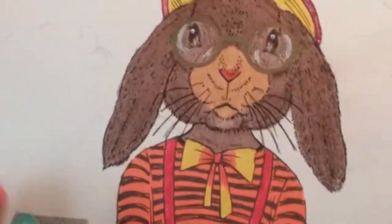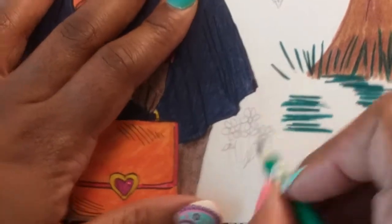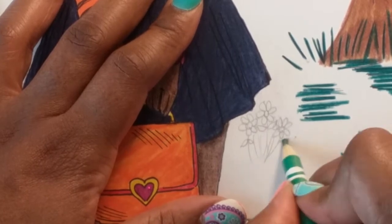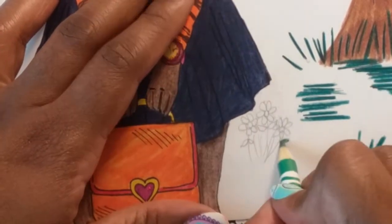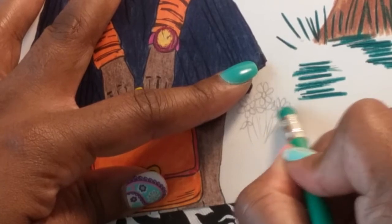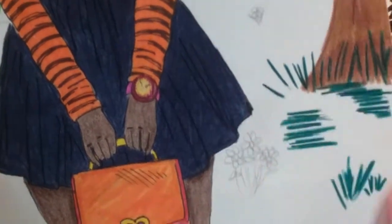Let's try more of a card stock type paper. Let me try this little leaf — that's a little bit better, but not the best I've seen, and there's definitely no layering going on. And it doesn't even erase well off card stock paper. That's a no.